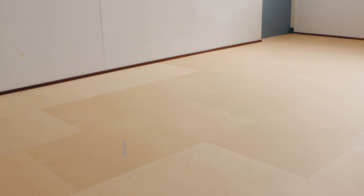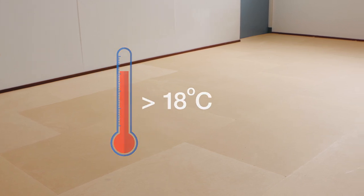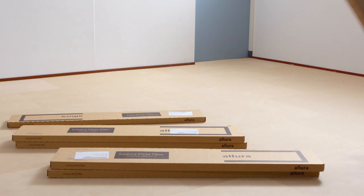Temperature info: The laying area should be at a steady temperature of minimum 18 degrees Celsius for 48 hours prior to, during, and for 24 hours after installation. The material and adhesive should be conditioned in closed packaging in the same environment for at least 24 hours prior to the installation.